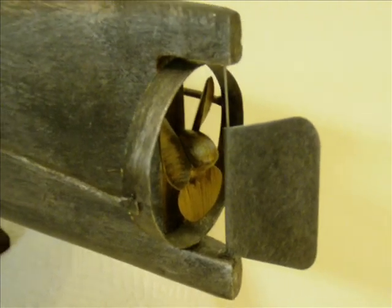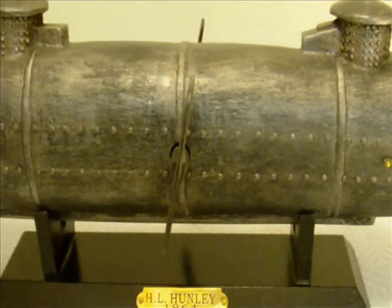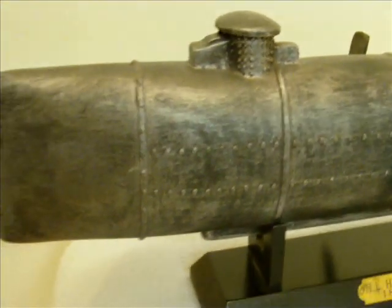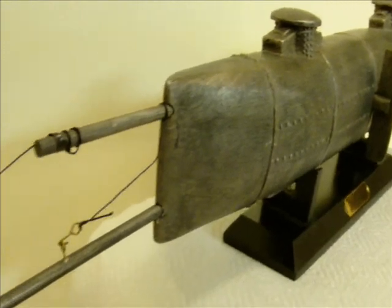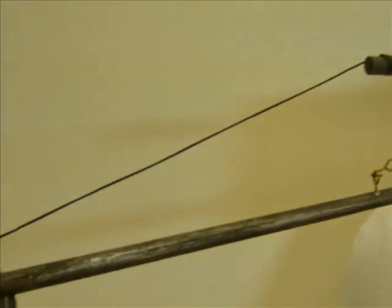The armament the Hunley used was a 90-pound keg of gunpowder and spar attached to a protruding pole in front of the Hunley's bow. The method used for an attack would be for the Hunley to get close to a Union ship, jam the spar into it, and a crew member would then release and detonate the keg of gunpowder, damaging or sinking the adversary.